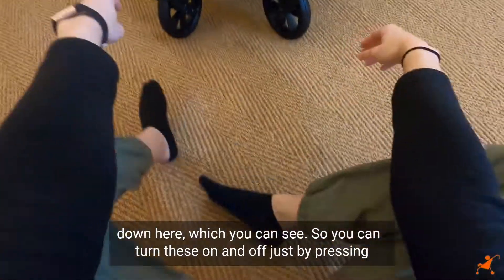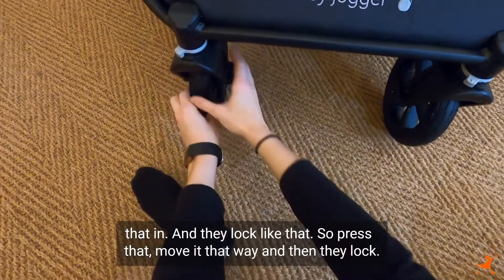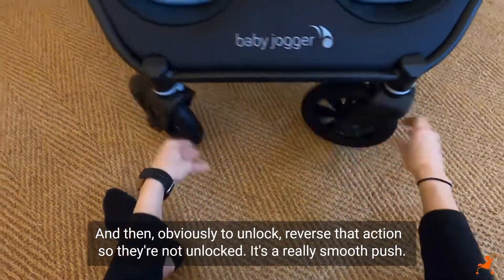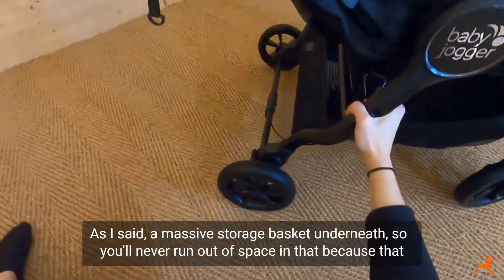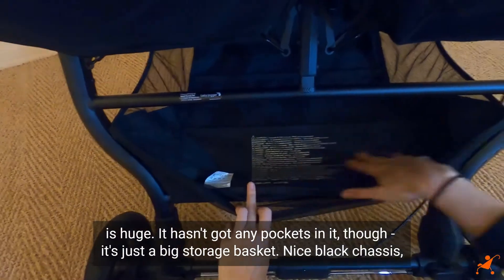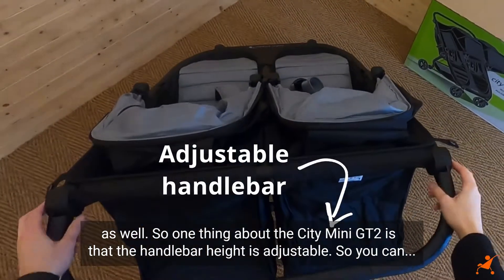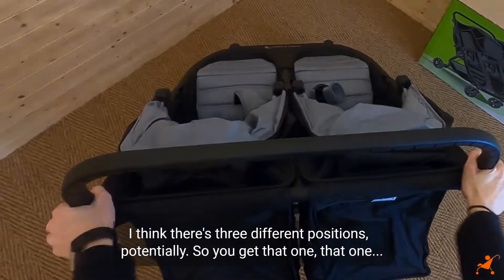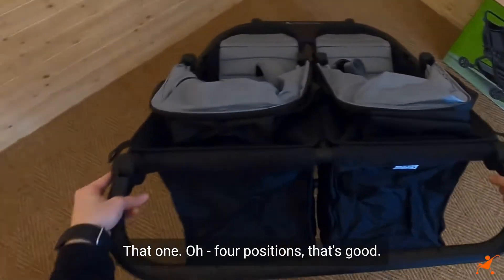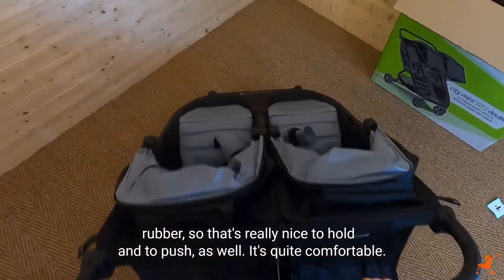It has front swivel wheels which you can turn on and off by pressing in - they lock and unlock easily. It's a really smooth push. There's a massive storage basket underneath with huge capacity, though it hasn't got any pockets in it. There's a nice black chassis, and one key feature of the GT2 is that the handlebar height is adjustable across four positions, which is good for both smaller and taller parents. The handlebar itself has a rubber grip, comfortable to hold.